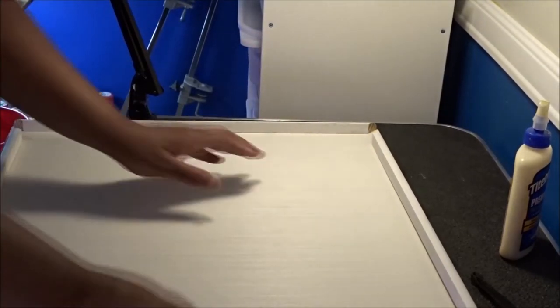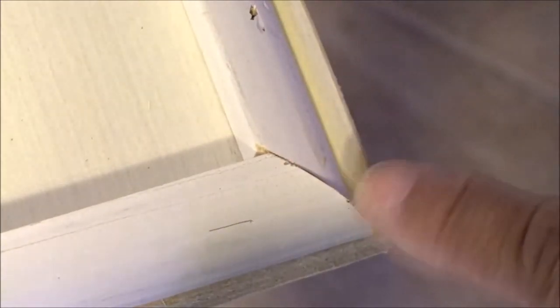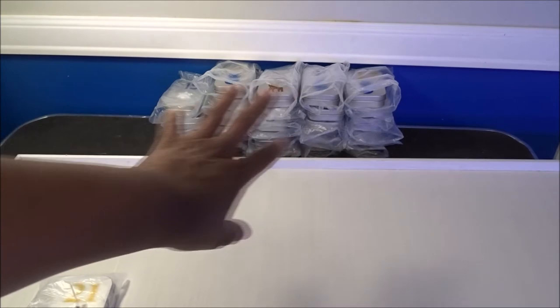I'm just going to fit these all in and go all the way around. Look at this — that does not line up perfectly, but it's okay. It does not have to be pretty or perfect. It is what it is. If you mess up, it's okay, I promise it'll be okay. Alright, moving on.